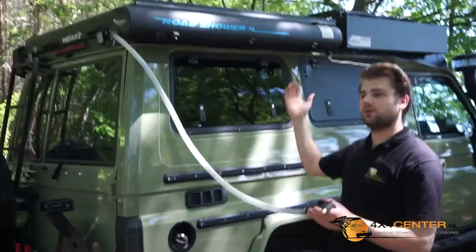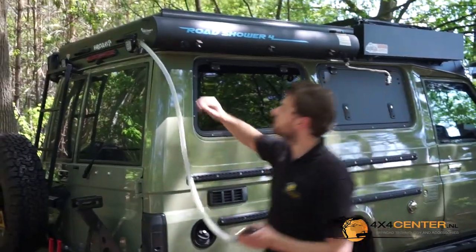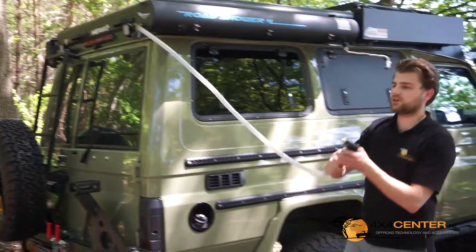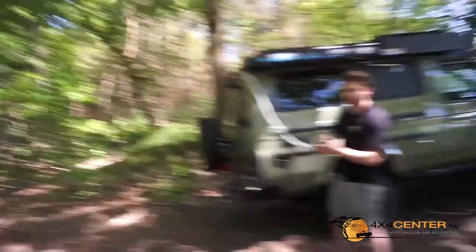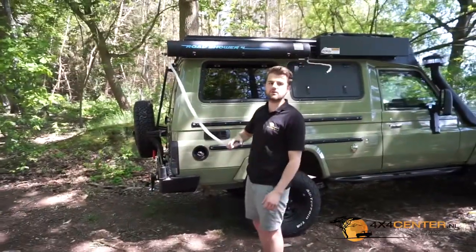Right now I have around 2 bar on it, so I twist it here and then you can see how far you can spray with it. You can see that's quite amazing — such a distance that you can spray with the pistol.